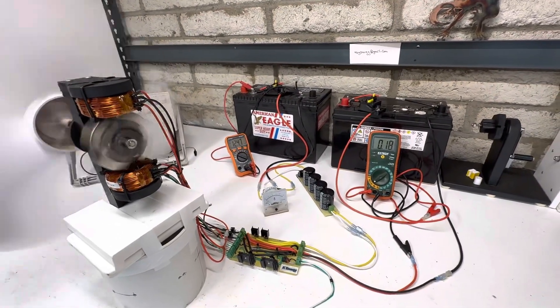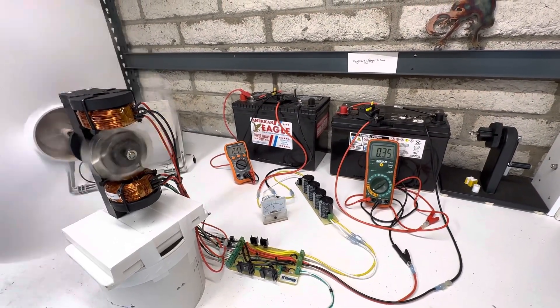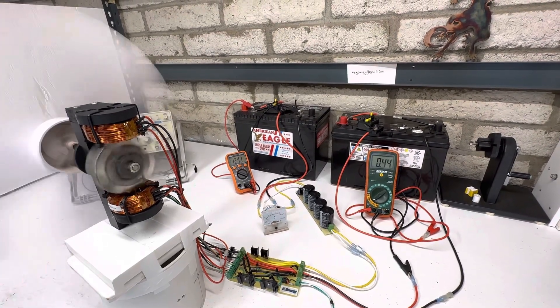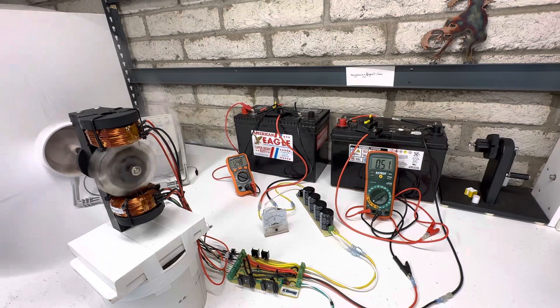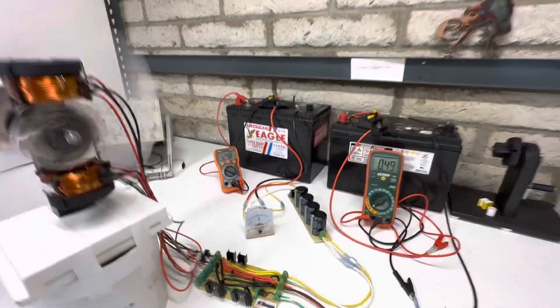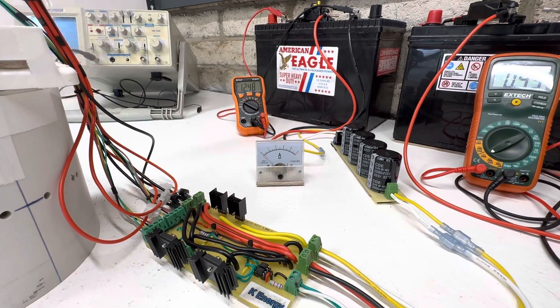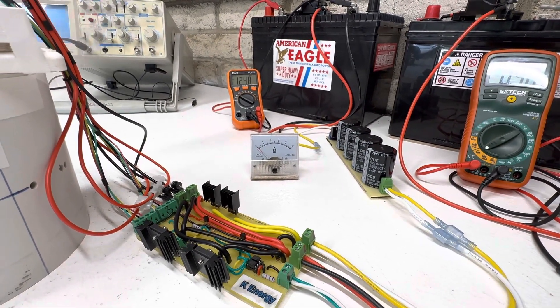Let's bring it up to half an amp, because that's what most of the tests I've been doing on this motor have been at. Right there we're at half an amp, and the output is quite a bit stronger — kicking all the way up past five amps on every pulse.